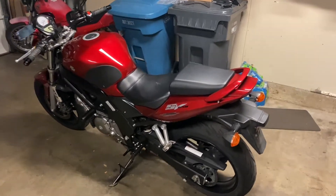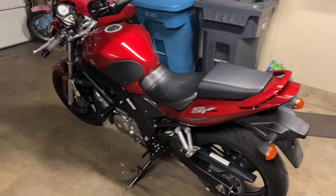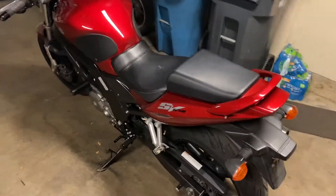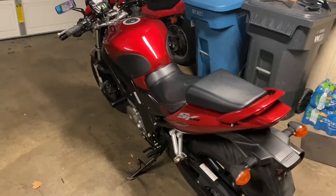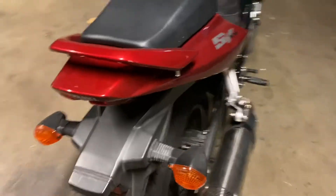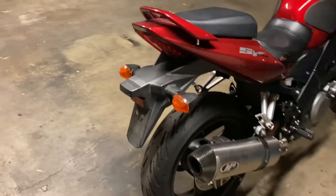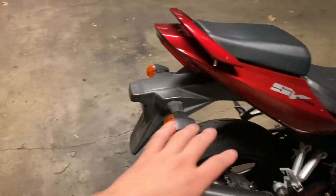Hey, what's up guys, welcome to Poland's Garage, welcome to another video. In today's video we're going to be working on my 2007 Suzuki SV650. This bike was in videos before — if you want to see an overview of everything done to it previously, I'll link that below. Today we're going to be getting rid of this massive rear fender, the plate holder, and the turn signal holder.